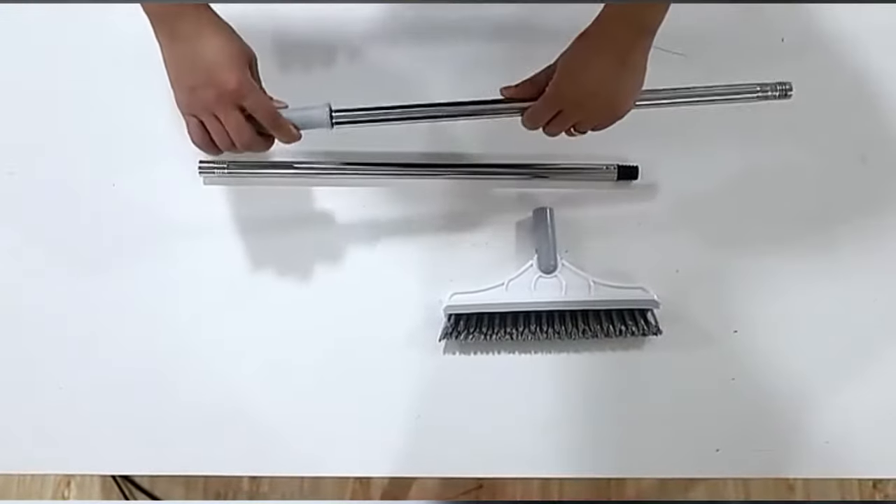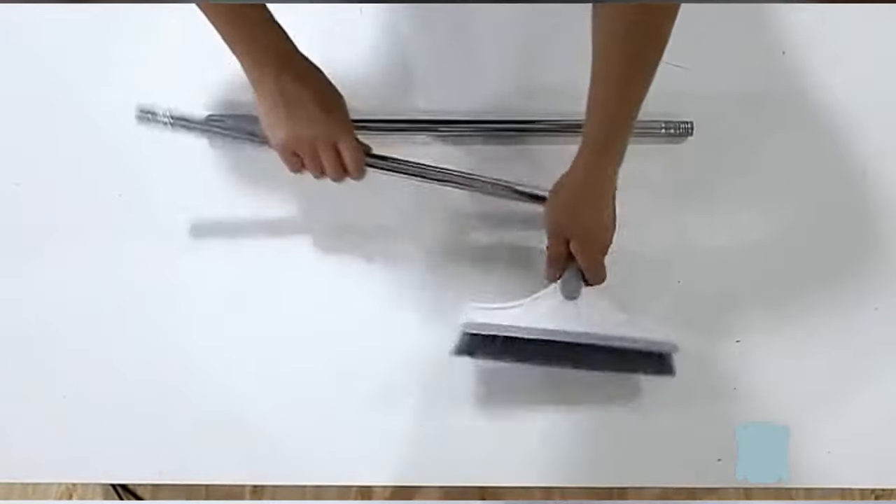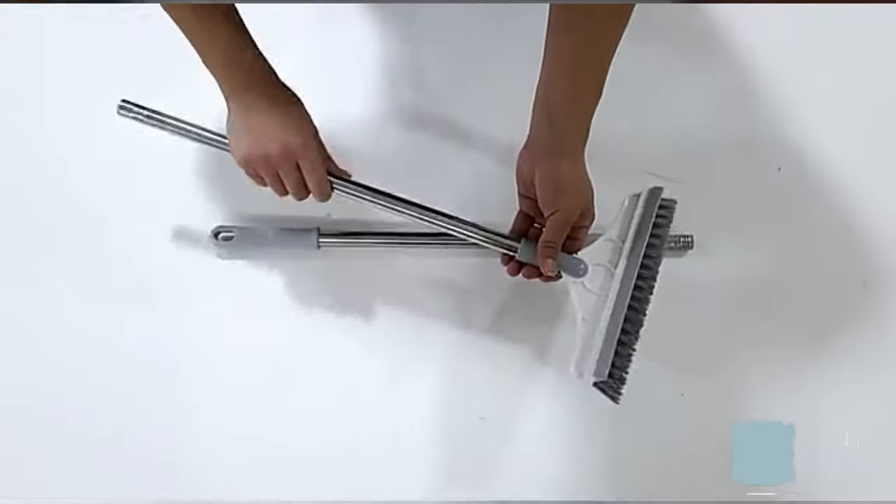Served as brush and scraper. After brushing the floor, you can easily scrape the sewage. Features a 120-degree rotating brush head, triangular convex bristles, and a rubber soft plate.